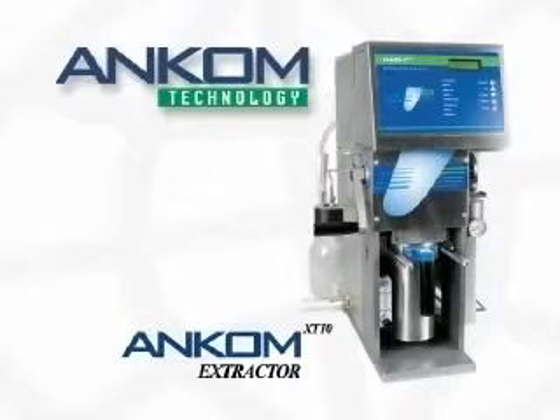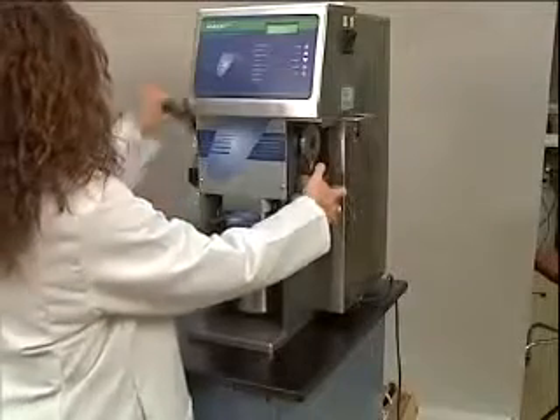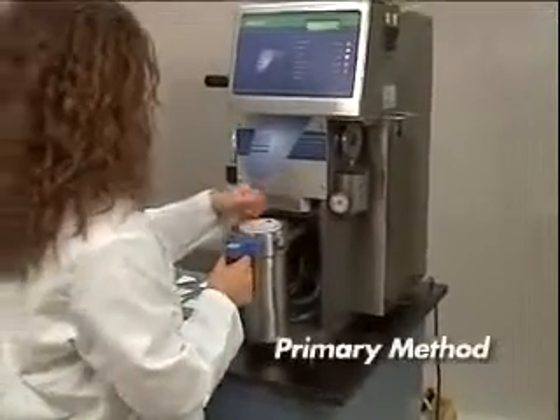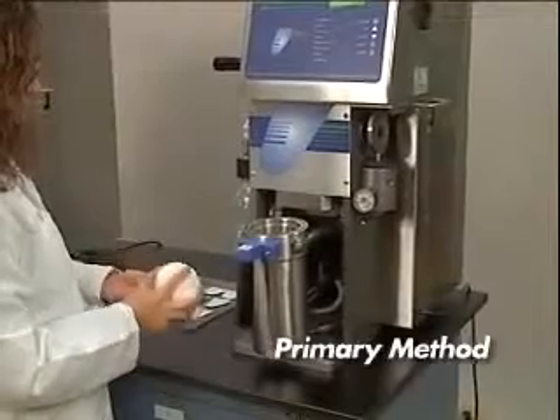Introducing the ANCOM XT10 Extractor. The ANCOM XT10 Extractor provides a rapid, high-volume primary method for crude and total fat determinations.